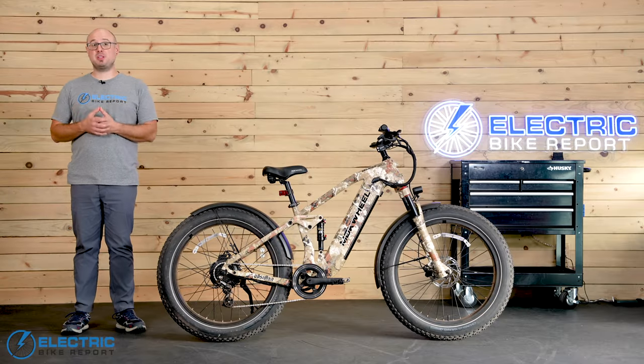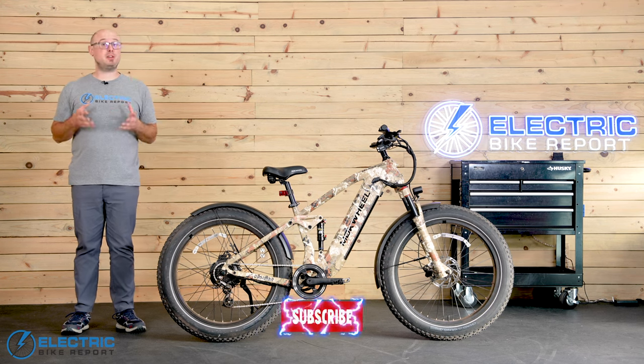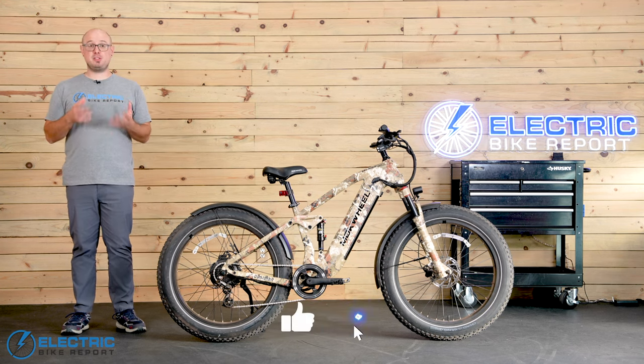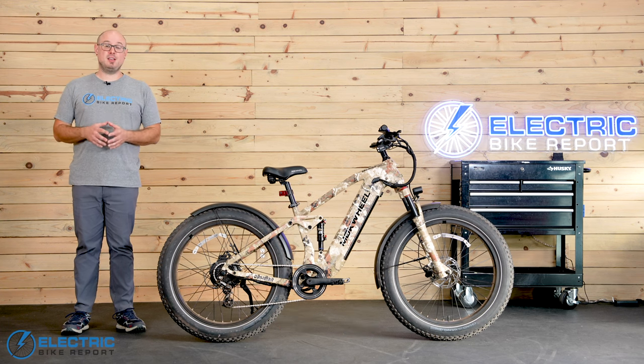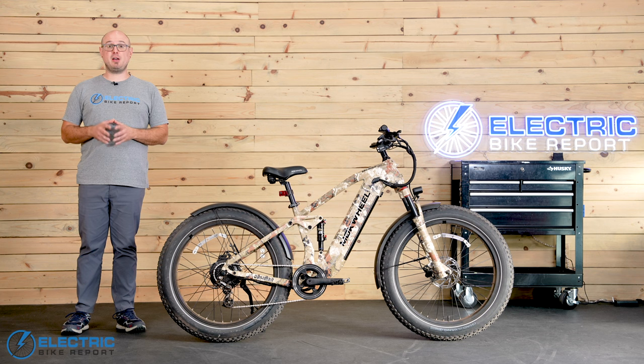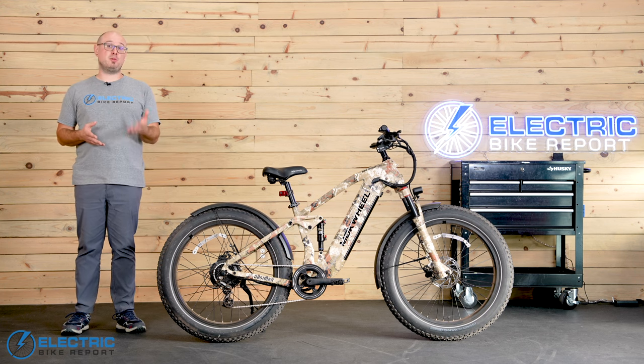Hey everyone, I'm John with Electric Bike Report. We'll go out for a spin shortly, but first I want to remind you to subscribe to the channel and turn on notifications so you don't miss any of our future content. We have new e-bike reviews coming out a couple times every week, so stay tuned and let us help you find one you'll love.